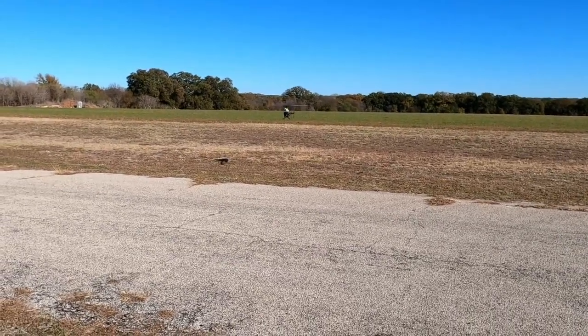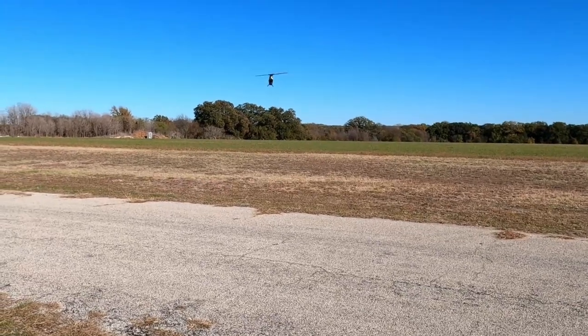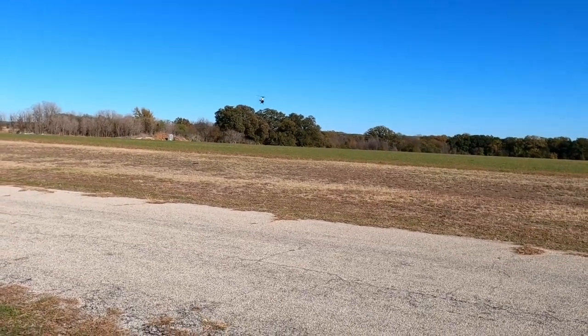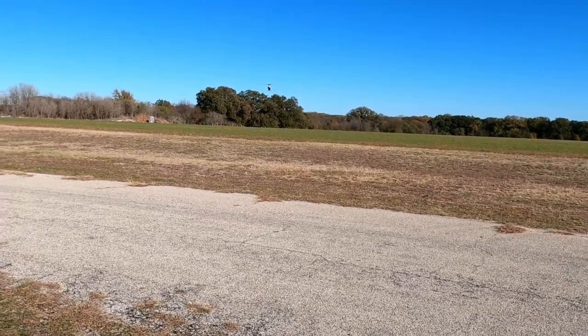Anyway, my crash consisted of: skids, right aileron servo arm, pitch link, and a couple cracks on a canopy. I have a spare canopy, but I wasn't going to put it on today.